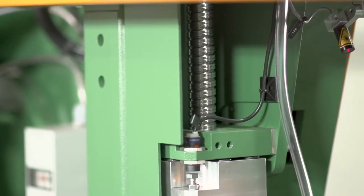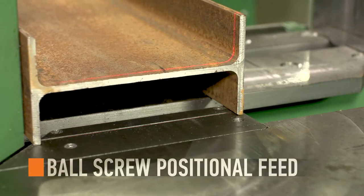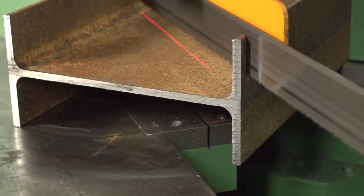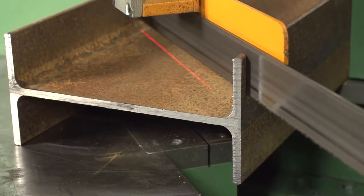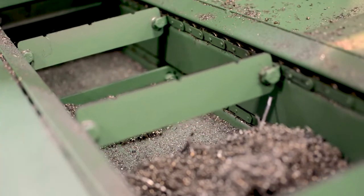Accuracy and cut performance is further solidified with an electric ball screw positional feed and a high definition laser line reference. Cut at a controlled and efficient pace as the chip conveyor carries steel chips and debris away from the cutting area.